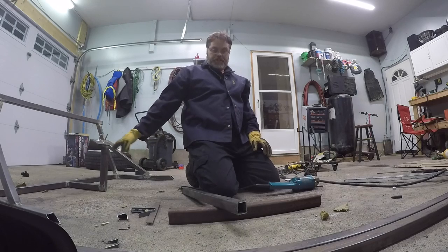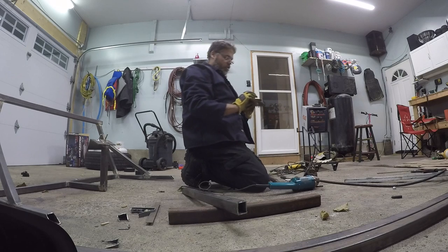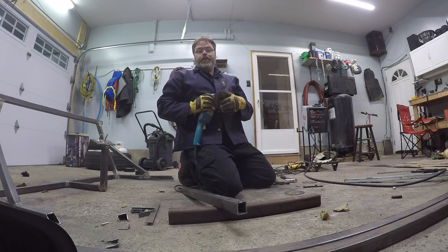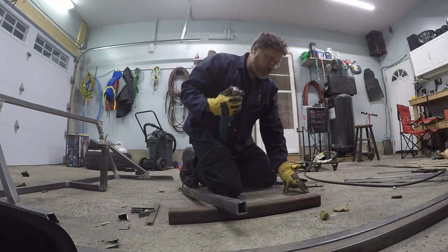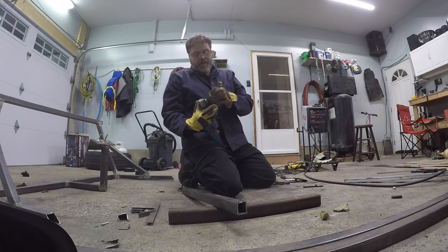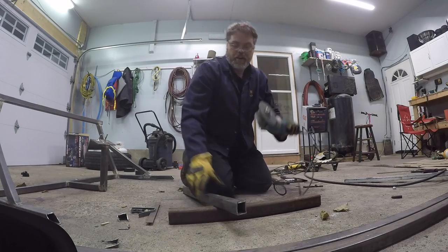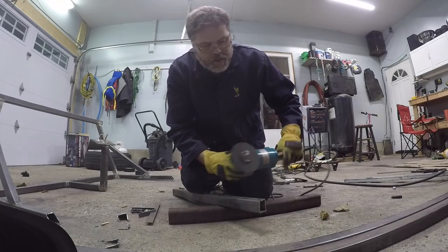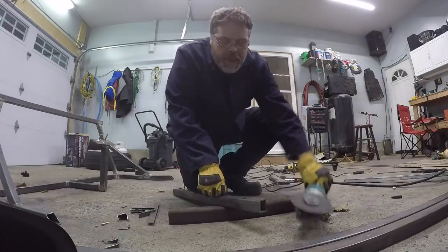I've got to get this gusset done for the tire rack. I've got to get this rack done boys, it's driving me nuts. Two videos of rack building is all I want. We're on the final stretch. I'll get this cut here and then we'll stick it on there - freaking right. We need power boys, there we go, that might work.